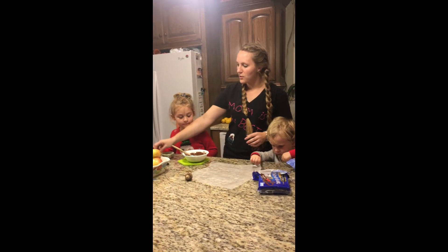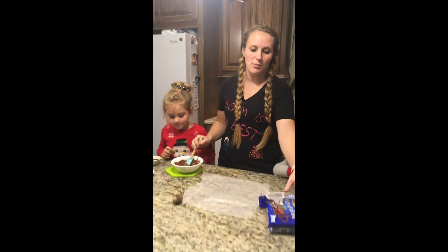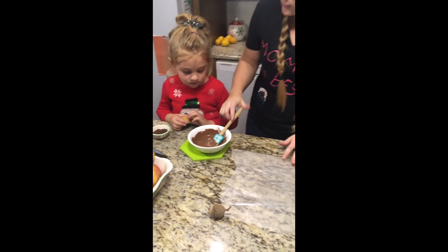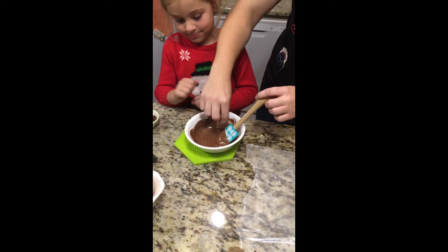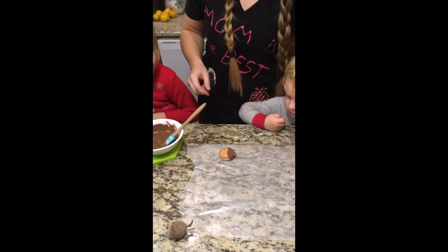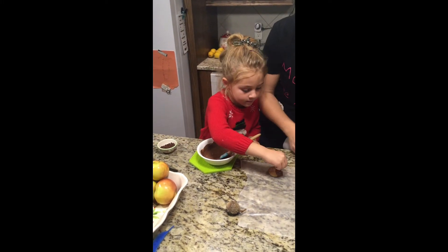We're going to start with a cookie. What we've done is we've melted some chocolate — this is just almond bark melted in the microwave. You can use chocolate chips if you want. We're going to dip just the end of the cookie like this. We'll lay it down and then you can put some sprinkles on it to make the fuzzy part. Coleman, can you break a piece of our pretzel?